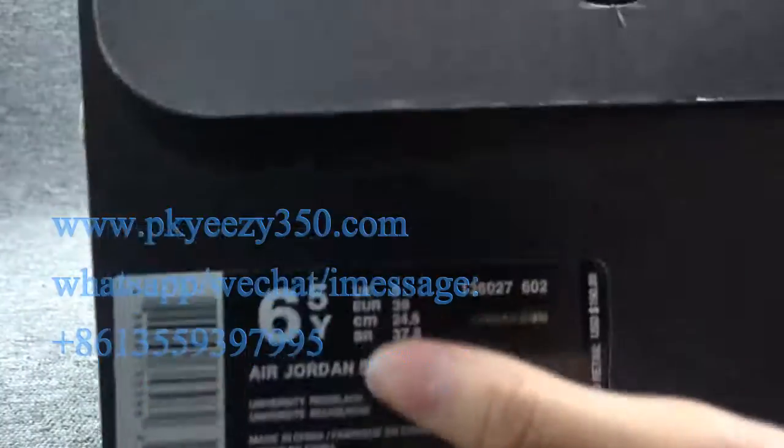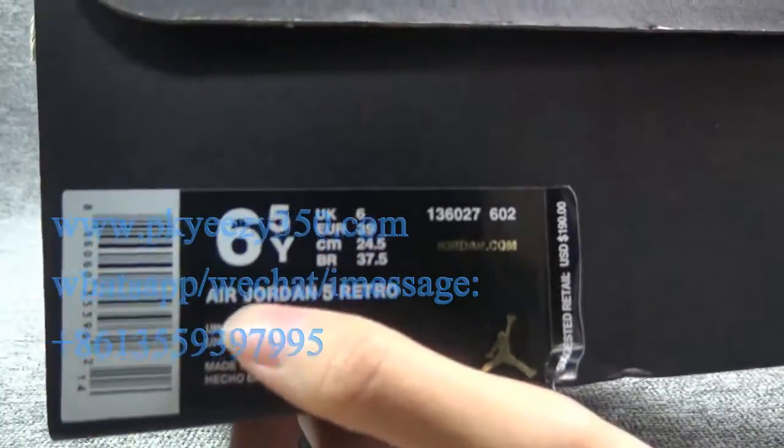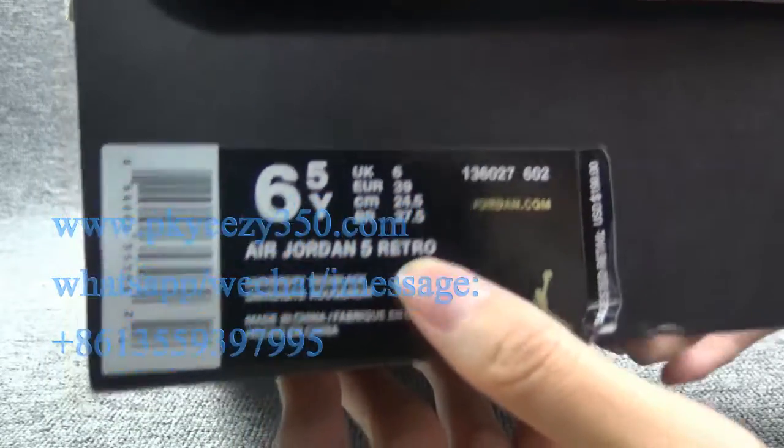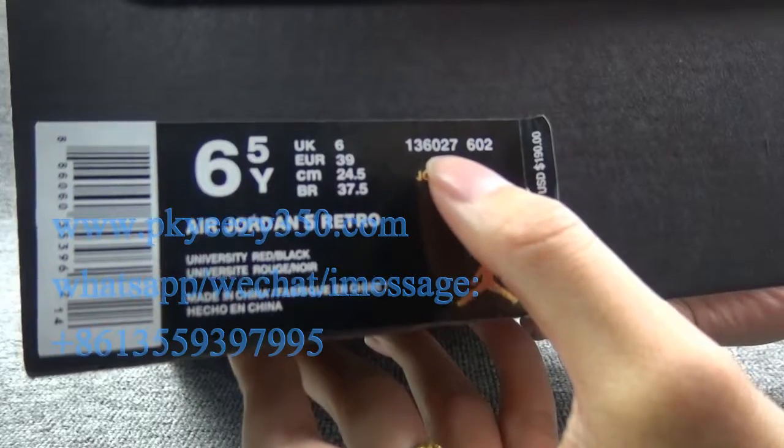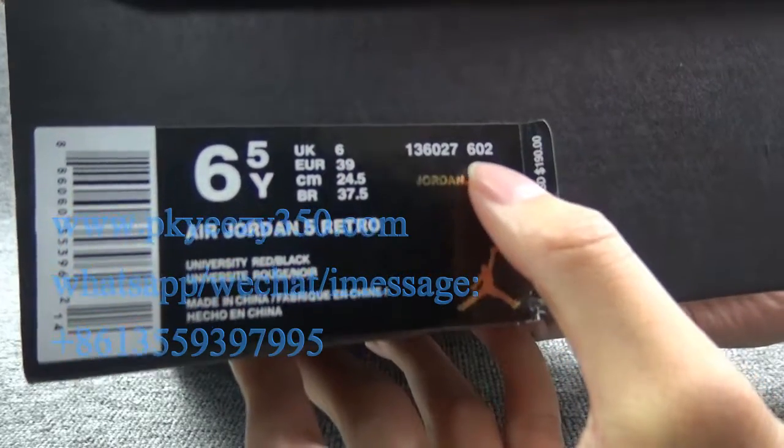This is the shoe label — it's Air Jordan 5 Neutral, and the model number is 136027602.